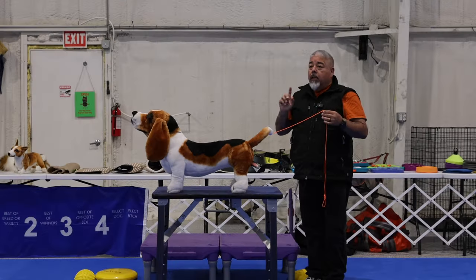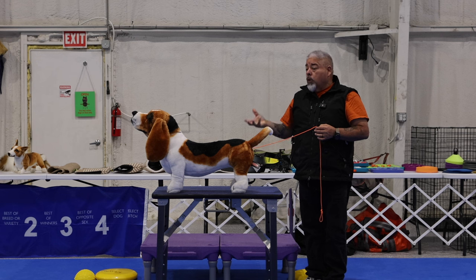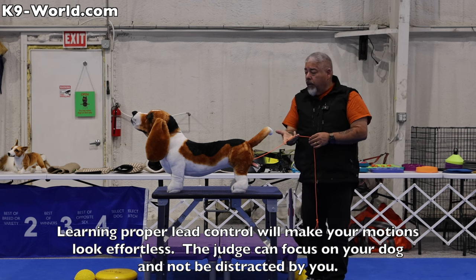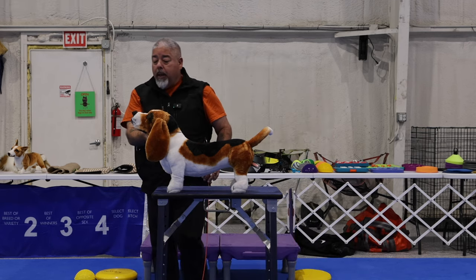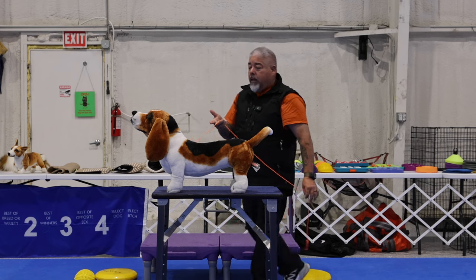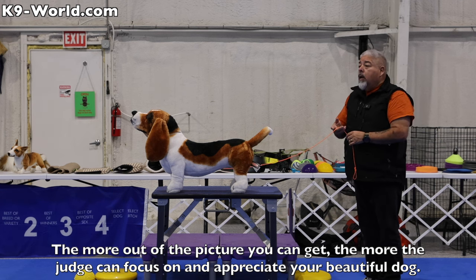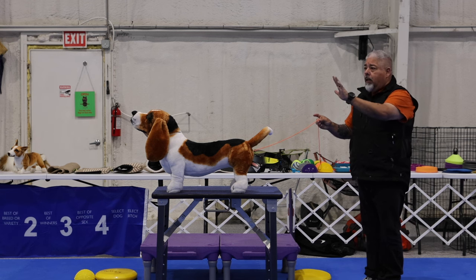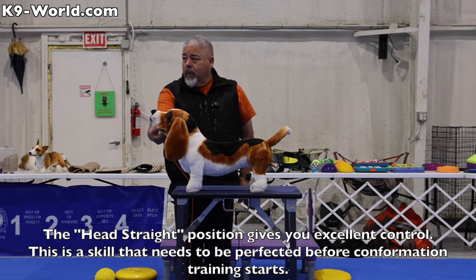Now we're going to talk about lead control. The judge will work their way around towards the front of the dog to see the expression, then want to examine starting with the bite. I'm going to take my right hand with these two fingers — my ring and pinky fingers — and drape the leash over them. As I'm coming in, I can pull this leash and it places it right where it needs to be for the head straight position. I'm out at the end of this six-foot lead; if you've taught your dog to stay and you're out of the picture, it presents a better image for the judge. Working my way back in brings me right into the head straight position with little to no effort.